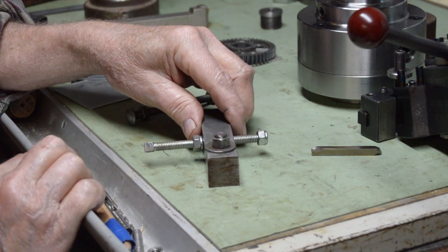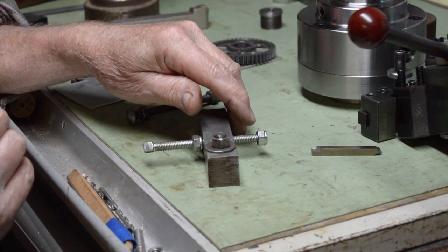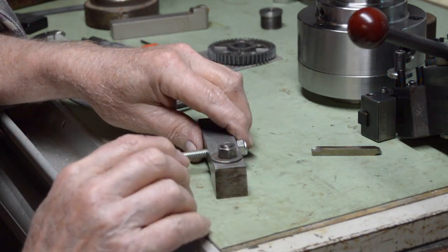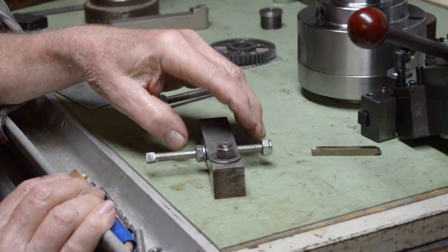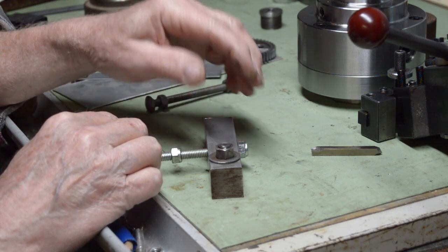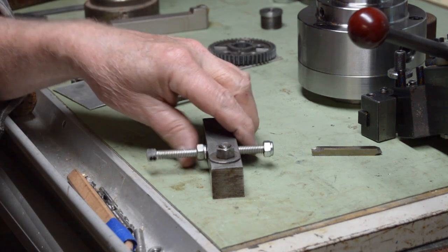The real usefulness of this is when you're threading - internal threading a very small hole. You can set the back side: when you've made your pass and take the tool out of a very small hole, if you're not careful you'll hit the other side of the part. So I set that stop for there and come back out, then I have this side set to bring in to zero, and take your feed on your compound. When you're in a very small, tight place like that, it's easy to get flustered, and this makes it a lot easier. You use both positions: out for your thread depth zero point, and the other end to keep you from banging the back wall. It's a very useful item - I use it all the time. It's worthwhile making one - just a piece of one-inch key stock with dovetails cut in it.